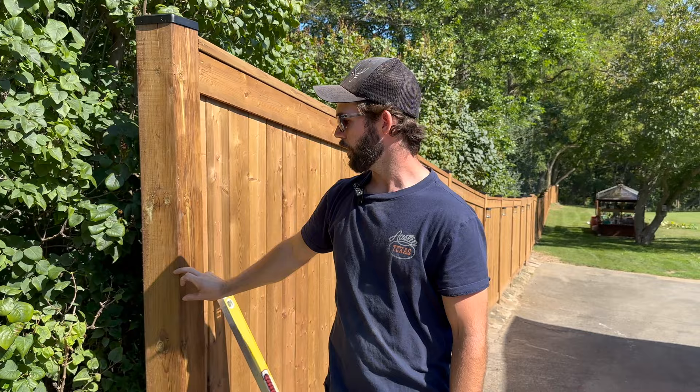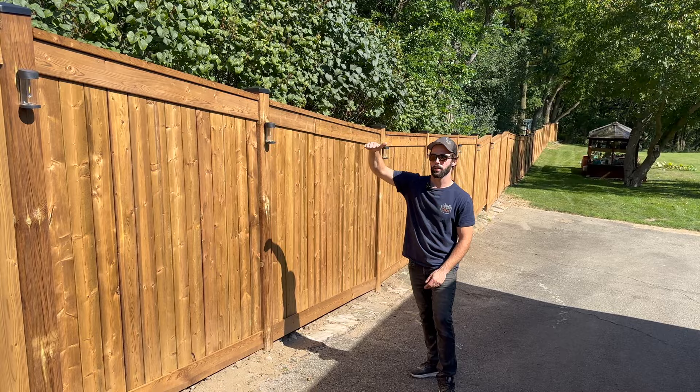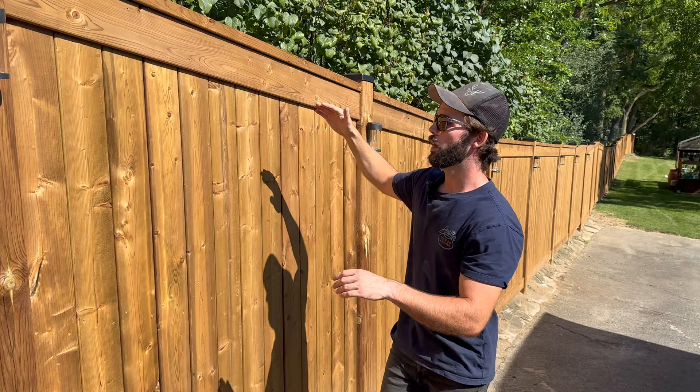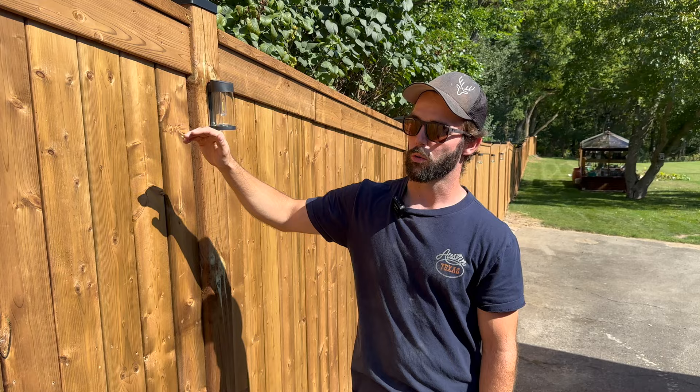Our driveway has a pretty drastic slope. If we kept all our panels level and flat on top, you'd either be over a foot out of the ground on one end or a foot lower on the other, which would only give you four and a half to five feet per panel since we can't exceed six feet. So we opted to follow the grade on the slope. If it's just straight boards it looks like a wall, so we decided to trim it out top and bottom with an extra fence board.